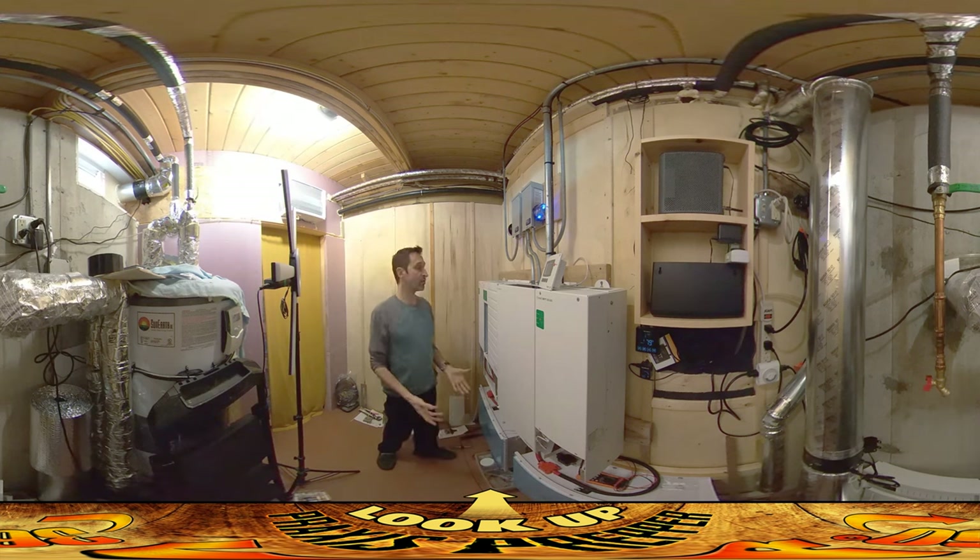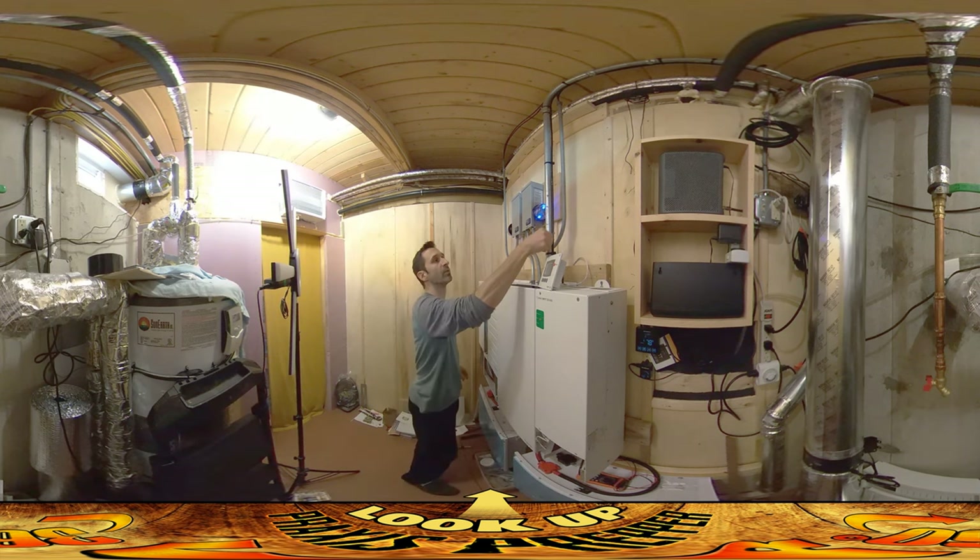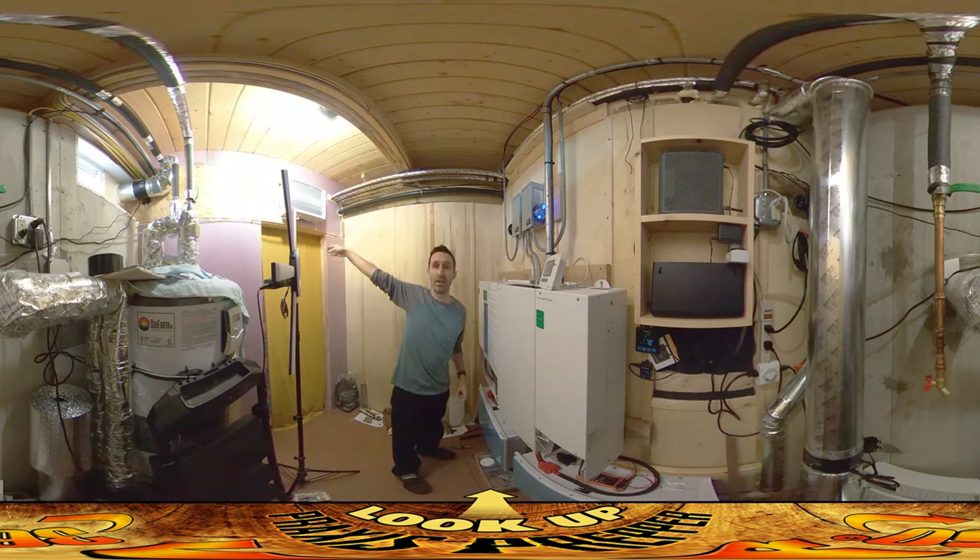So it's all functioning. There is one more run of wire that leaves the inverter-charger — it's the inverter part of it that's sending the power out — and that is going through this conduit right here, up and across to the other side of the house where we have the breaker box. It is sending power to the breaker box.